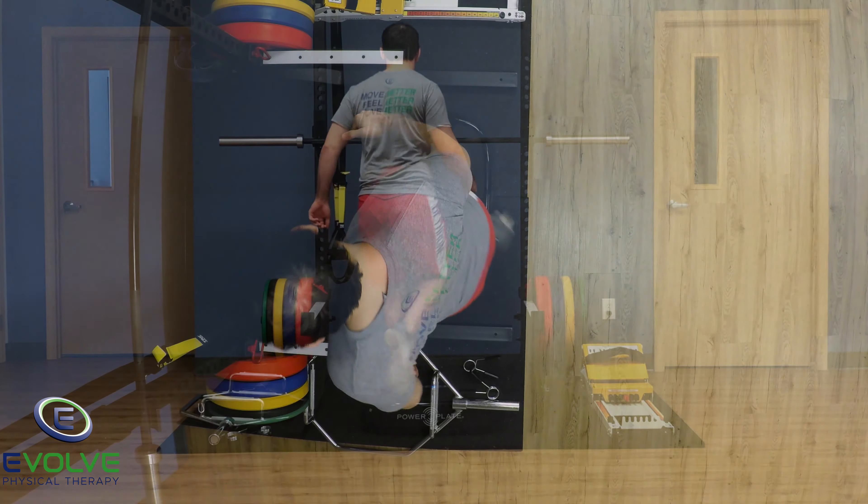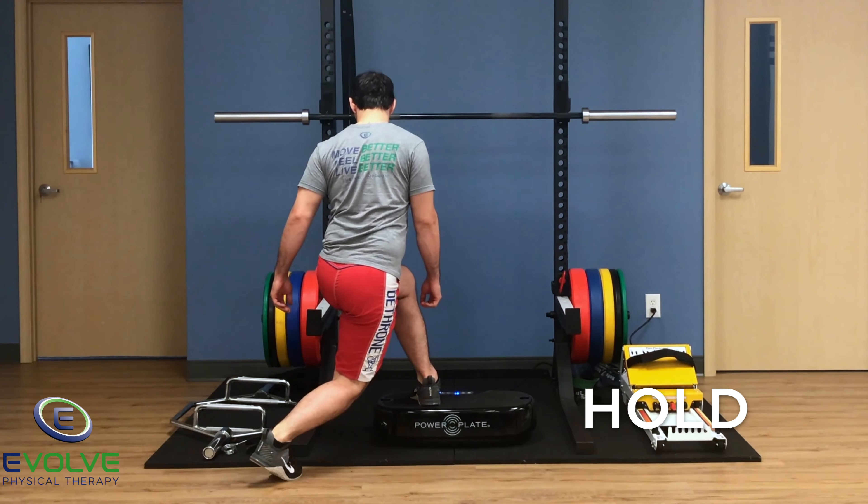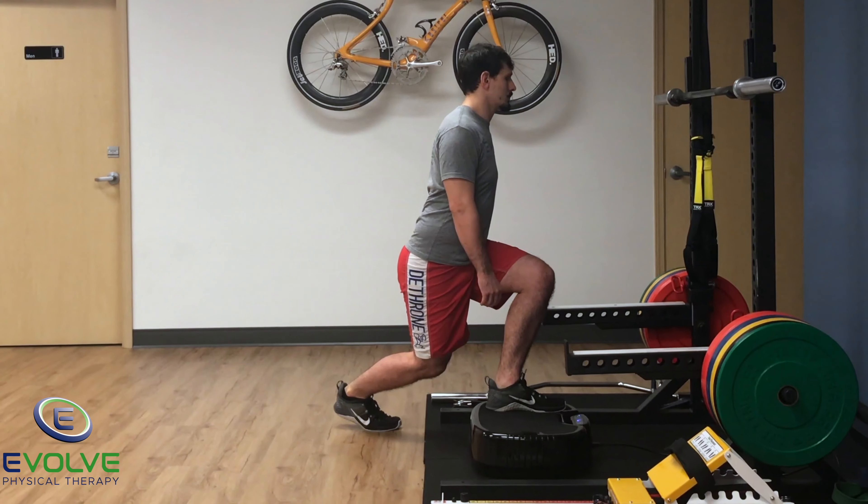The foot remains flat on the whole body vibration platform for the entire exercise. Hold in a deep lunge. Hold your head and chest up.